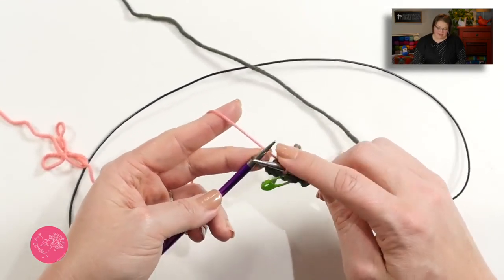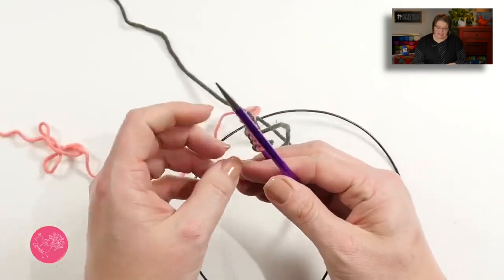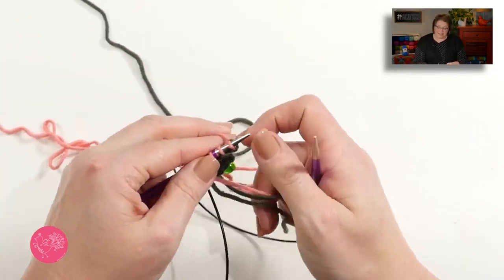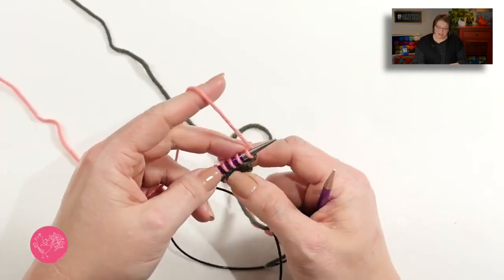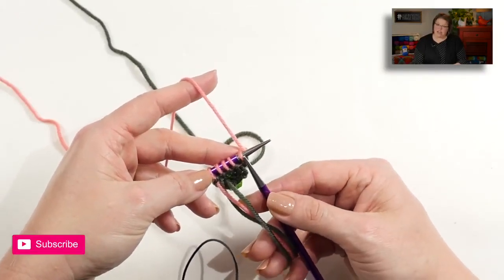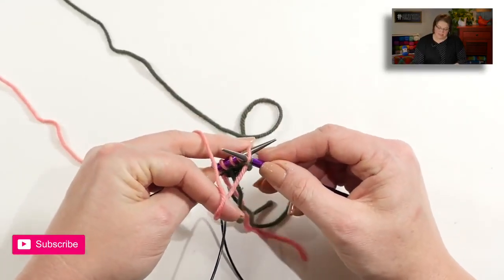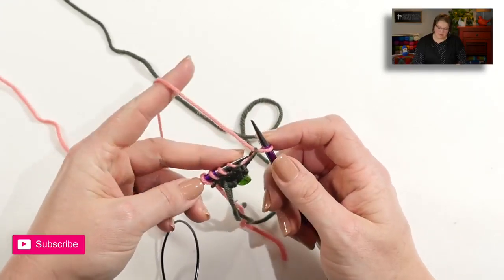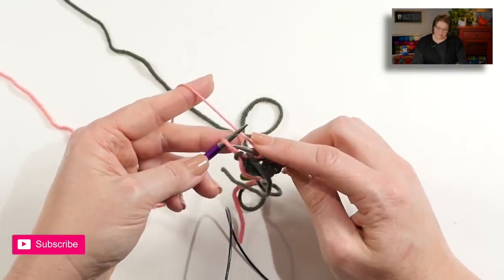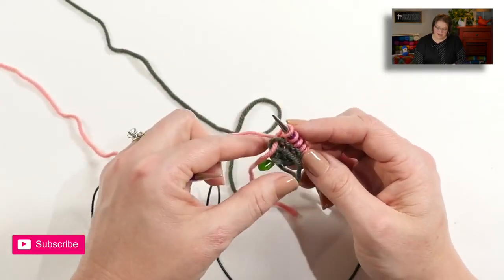I'm also holding my yarn in my left hand for these stitches, but the instructions are exactly the same, and I'm still doing the knit stitches exactly the same. I'm just holding my yarn in a different hand, because there are people out there who knit continental, and there's people out there who knit English, so I want to make sure I show both ways. Now we're back to the wrong side, and we are not changing colors on this side, so we can slip this first stitch. I want to bring my yarn to the front, go into the stitch as if to purl, slip it off, bring my yarn between my needles back to the back, and then knit to the end. It's okay if the stitch gets a little bit loose — you can just pull that end a little bit and it'll tighten it up.